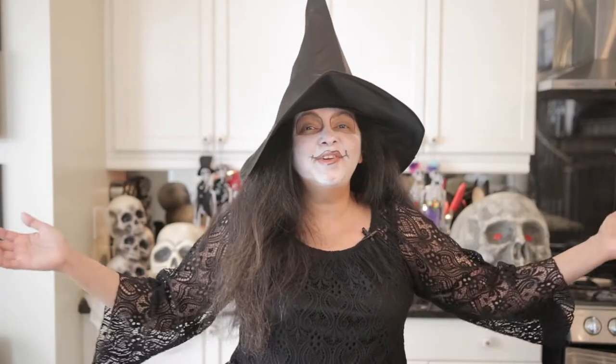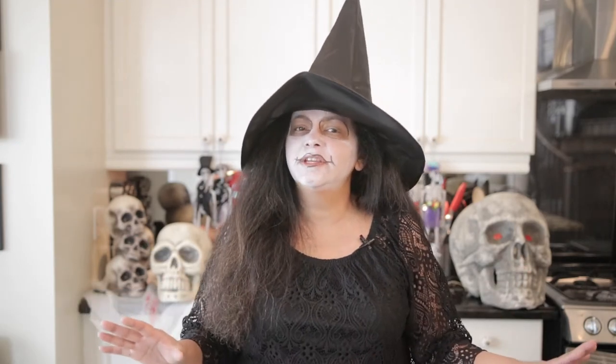Happy Halloween! Hi, everyone. Welcome back to Craving Suit Adventures. I'm Karen Ahmed. As you must know, Halloween is one of my favorite times of the year. I love to make these spooky recipes that are super delicious.